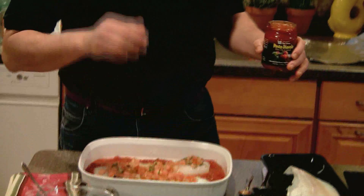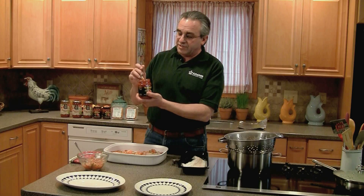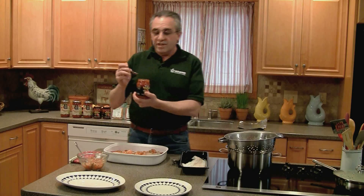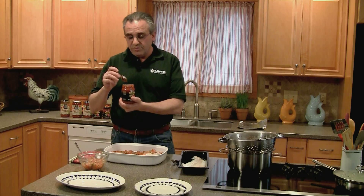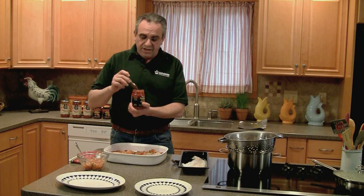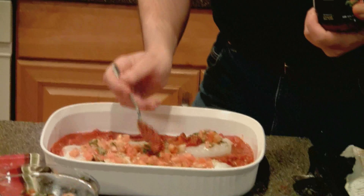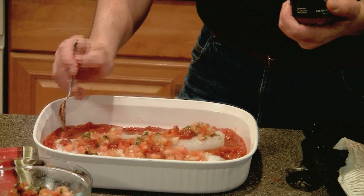Last but not least, if you like a little spice, there's this local hot pesto diablo. It's made by Chef Arnon, who is a CIA professor and instructor. What you do is put a little bit according to your taste and add that with the bruschetta on the fish itself.